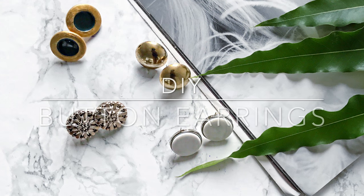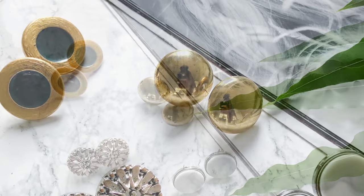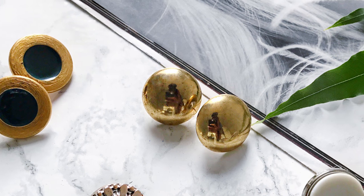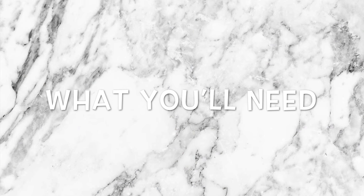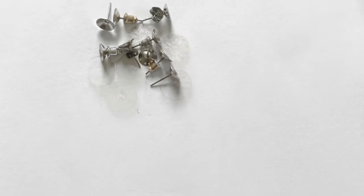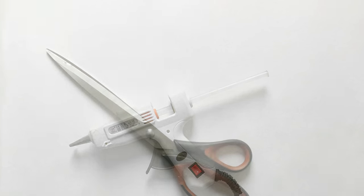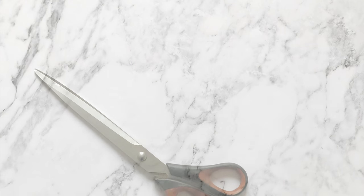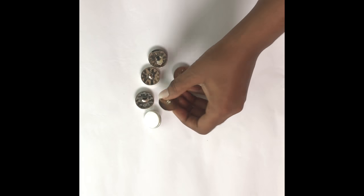What's up beautiful people, welcome back to my channel! Today I have a very simple and interesting DIY for you guys — we're going to be turning buttons into earrings. To make this DIY, here's what you need: buttons, earring posts, nail file, glue gun, and scissors. Let's get started! Using your scissors, we're going to cut the back of the buttons.